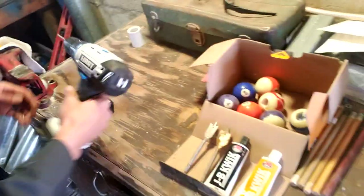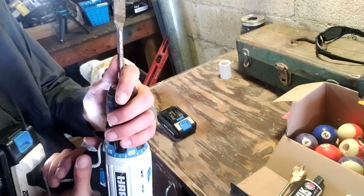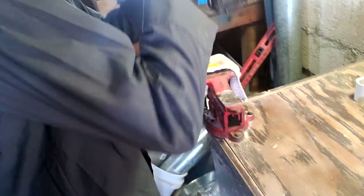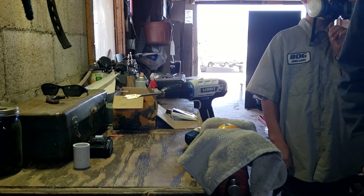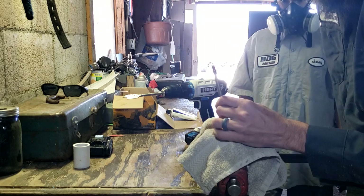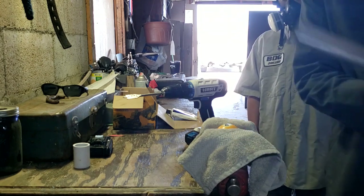We're going to put our paddle drill in our cordless drill. Zach, come over here - we're going to punch the center point of our nine ball here. We're going to center this as best as we can, right in the center. Take our punch. It chipped it a little bit, but that's okay - a little brittle I guess. Should be all right still.